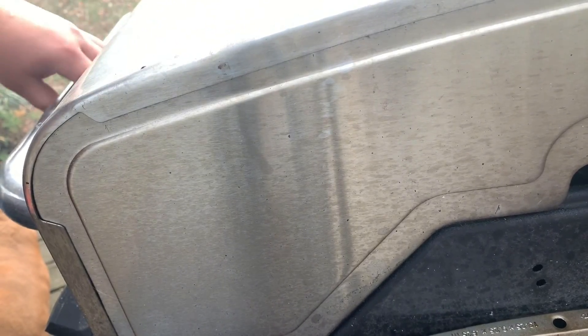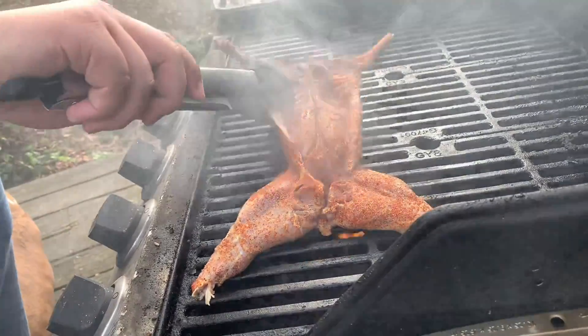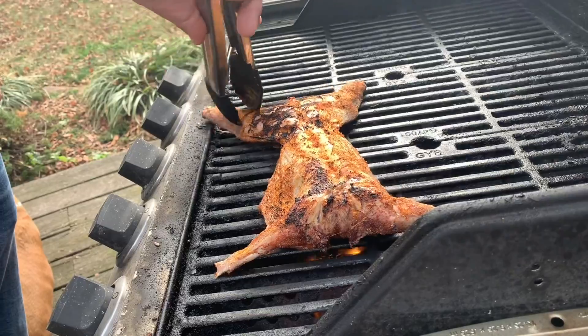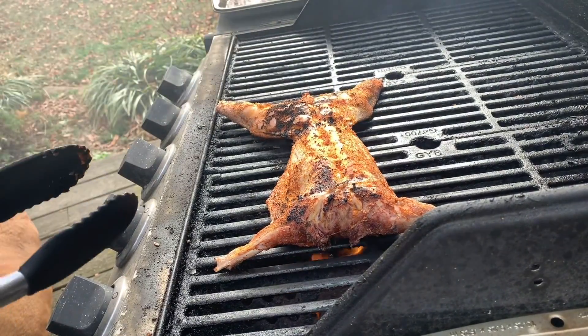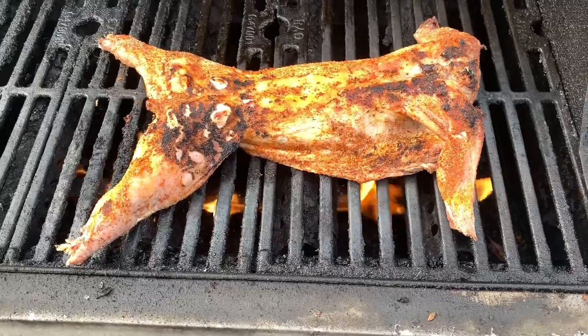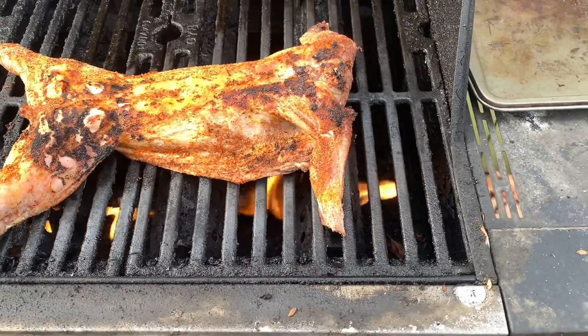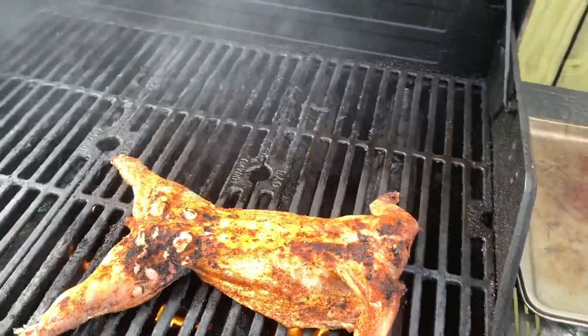I'm about to open it up — you're seeing it with me, I haven't opened it up at all yet. Sorry if you hear a train back there, I can't help that. Here it is, let's go for the flip. Got a little bit of char on there. As you can see this is what it's looking like — honestly it smells fantastic. It looks good too, I really think it's going to turn out good. This smoke is killing me though.